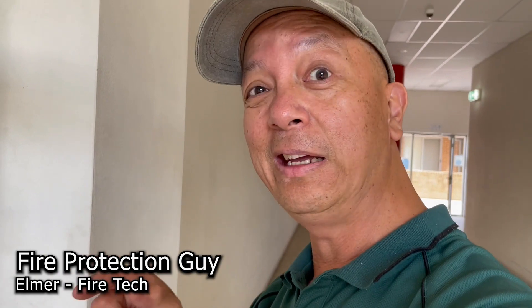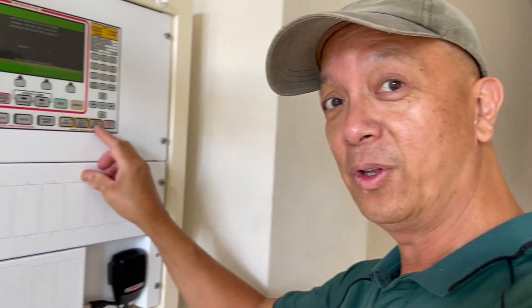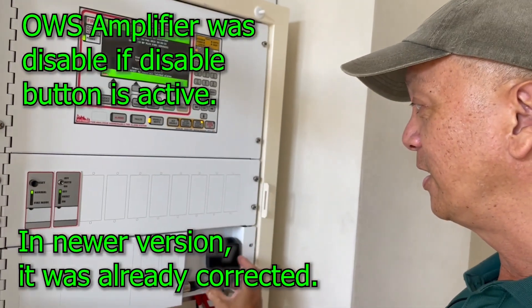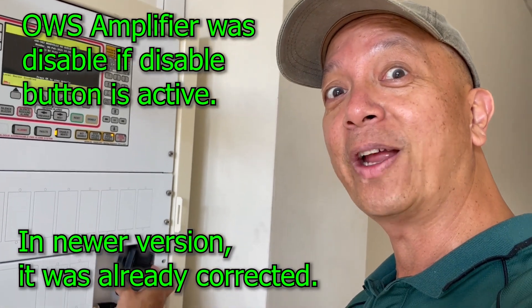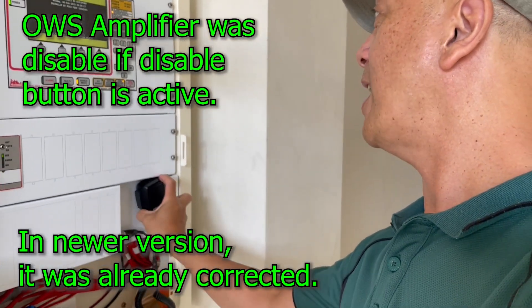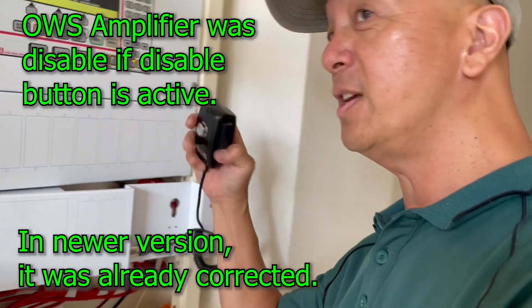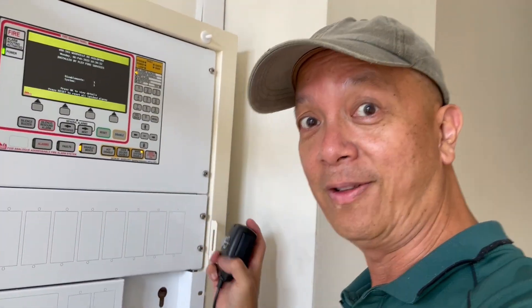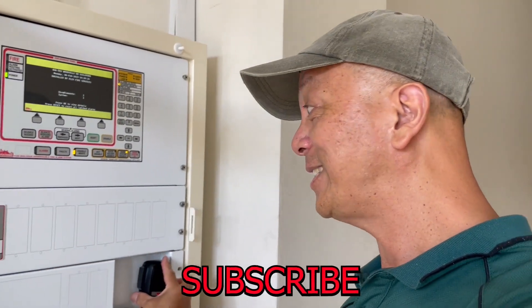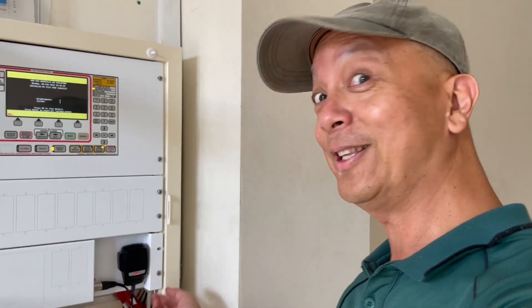This is a year-old version of an occupant warning system. But once you disable this, you cannot choose the microphone — they told me that they have corrected it already. So once I isolate the warning system: testing one two three — there's no output at all. Let's see what type of occupant warning system or amplifier they have.